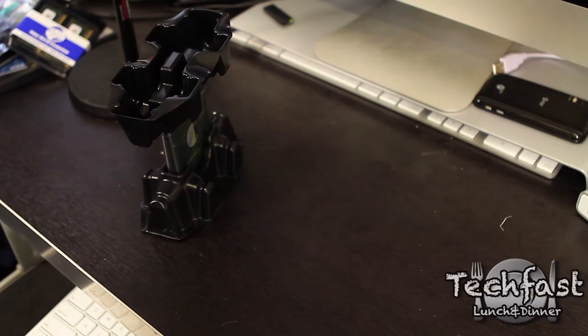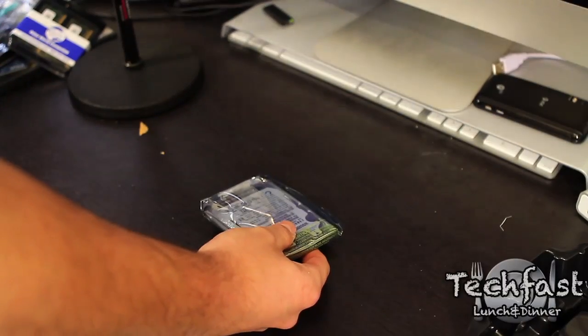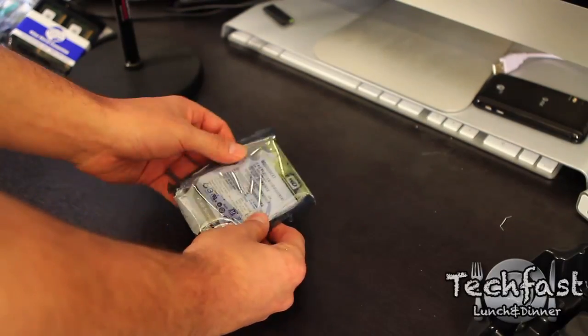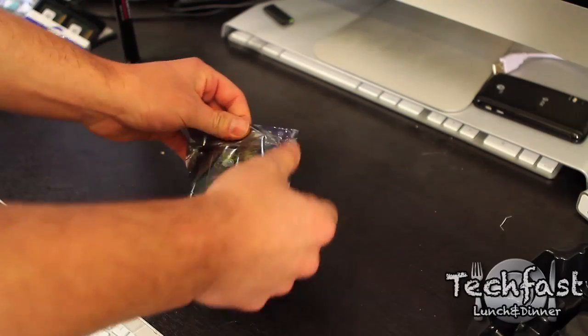For the memory, the SSD, and the Data Doubler, I ordered those off OWC. If you actually use Amazon, you can save $10 on the checkout. I'll post that link, and I'll also post the link straight to OWC if you don't want to use Amazon. Just want to give you guys some options.